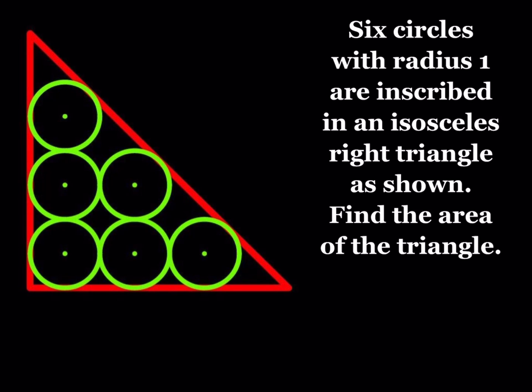This is a circle packing puzzle. Circle packing puzzles are fun and you can pack circles in many different shapes. In this problem we know that the radius of each circle is equal to one, so they're unit circles, and we're going to find the area of the triangle.